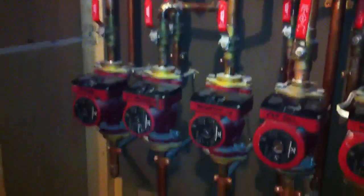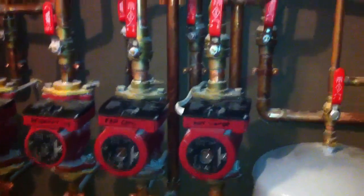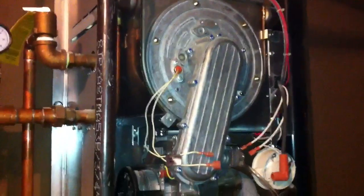An update on my boiler — this is the same system I talked about earlier, how to wire it, how to do the plumbing, and how it operates. The system has been in and running for about five years now.